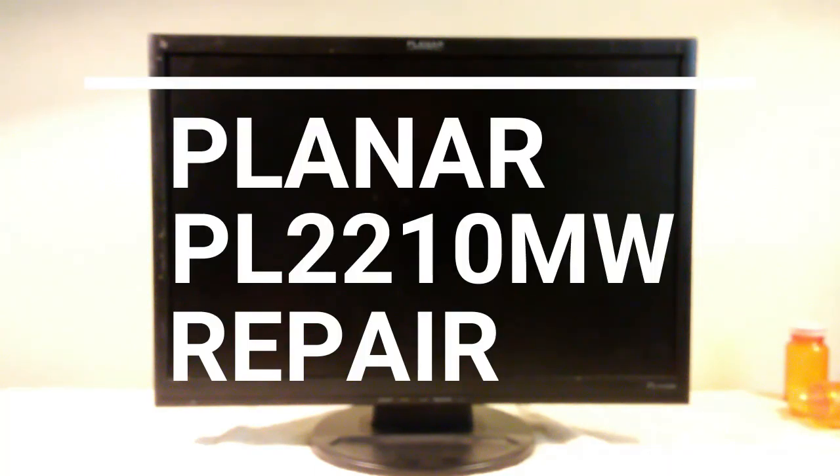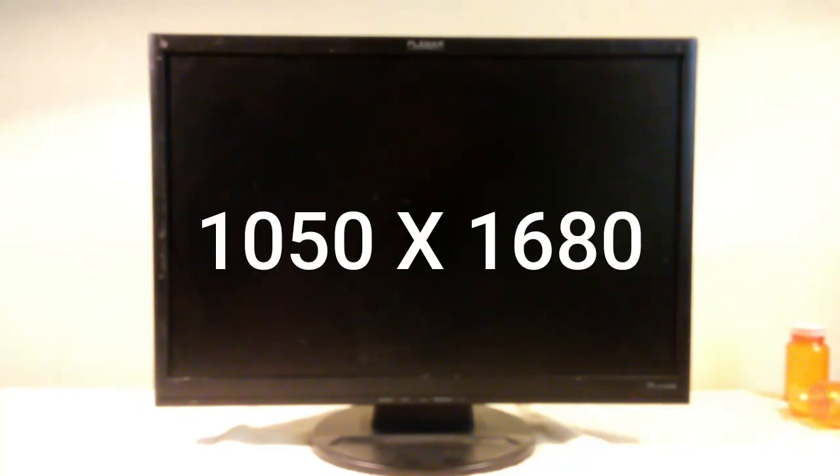This is the Planar PL-2210MW LCD monitor. It was manufactured in 2008. Its maximum resolution is 1050 by 1680, not quite equal to a high-definition TV, but still pretty good. It has VGA and DVI inputs, but no HDMI.